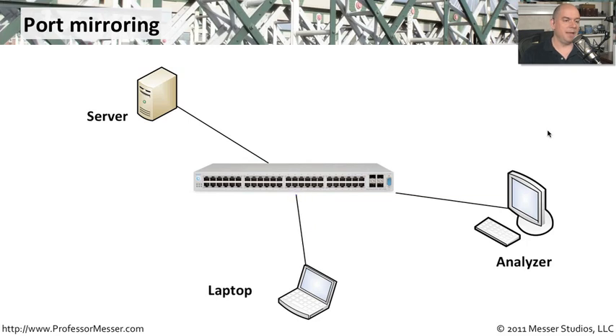As traffic is sent from the laptop, the switch will also make copies of that to the server and to the analyzer as well. It's a very easy way to plug into your network with an analyzer to look at response time analysis, understand how applications are working, and understand exactly the way your traffic is performing — all without making any physical changes to your network, using this switch mirroring function.